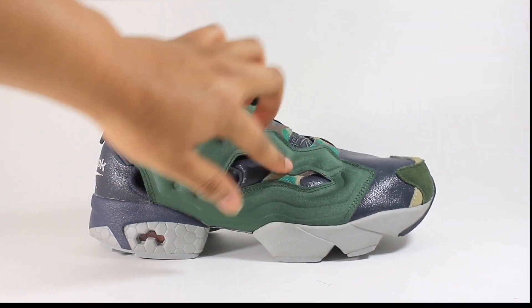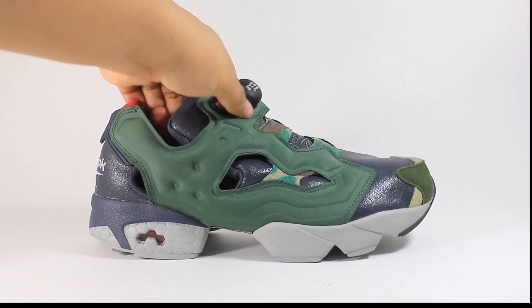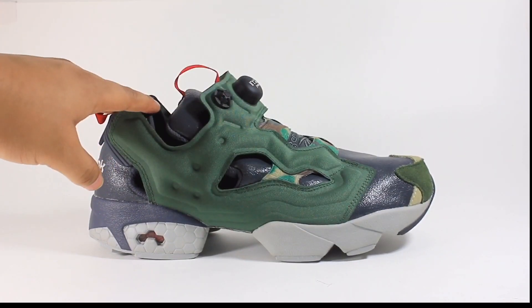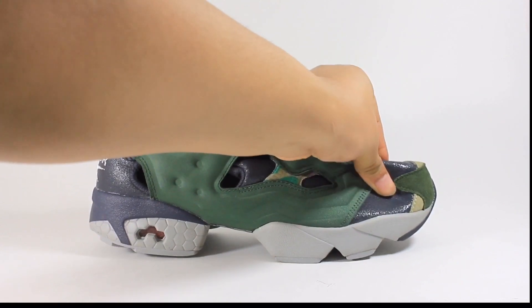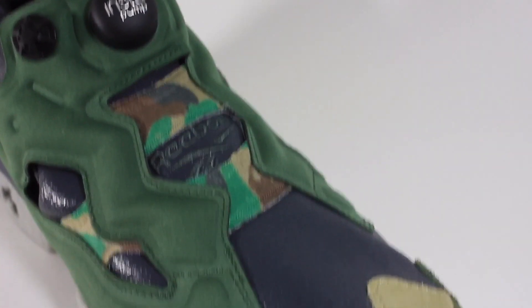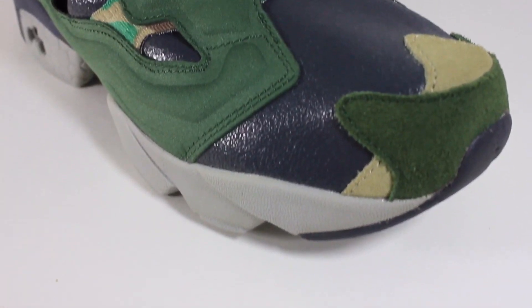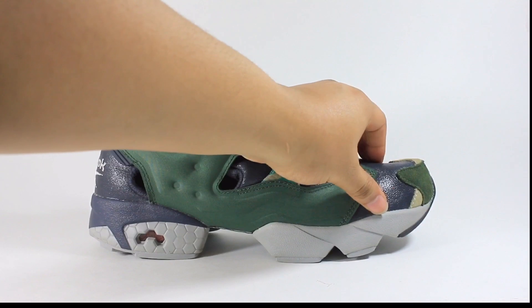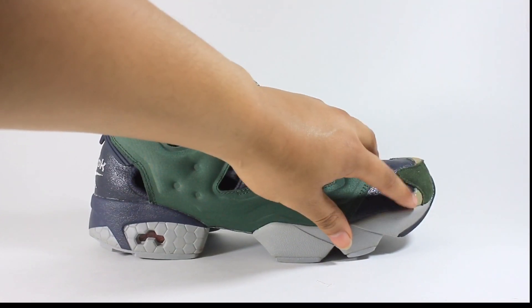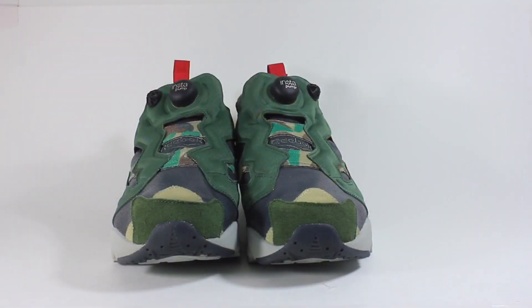Other than the green on the shoe, you also have a small hit of camo under the air bladder. Getting to the toe of the shoe, you have a gray leather — in my opinion it's a horrible leather, it has a weird paint job to it. But on top of the toe you also have two hits of suede — tan and green — which matches the air bladder.